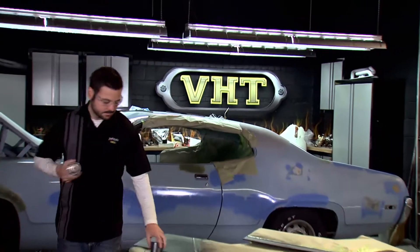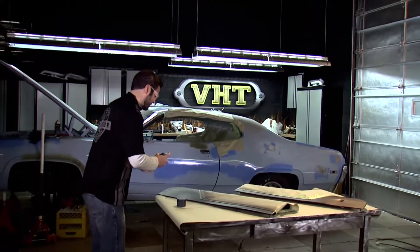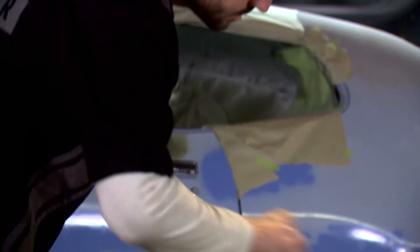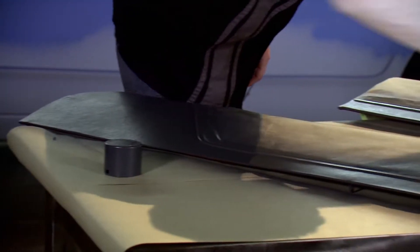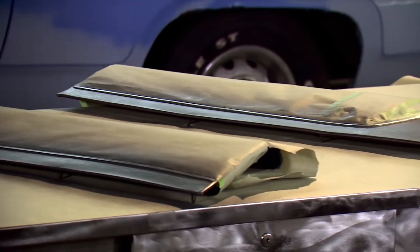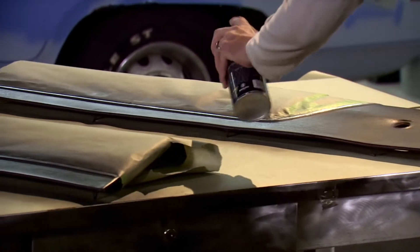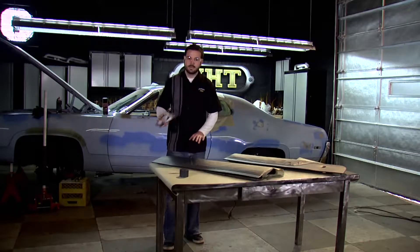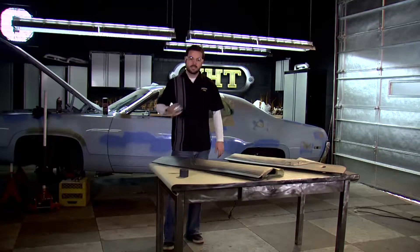We've got our top section here taped off and ready to go. What we're going to do is do two light coats followed by a medium wet coat with about 10 minutes in between each coat. We've got our two light coats down, we wait about 10 minutes, and now we're going to come back with that final medium wet coat.